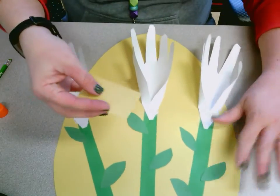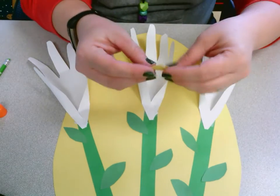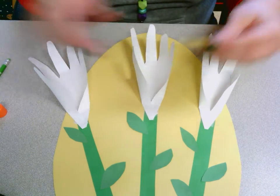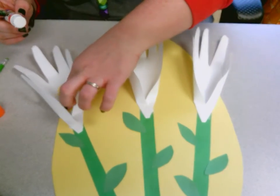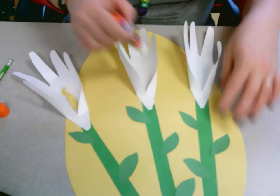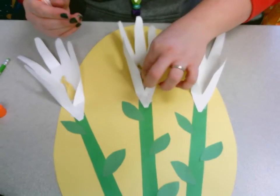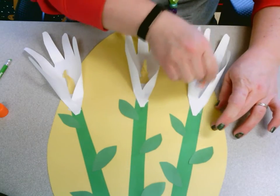Then you have a little yellow piece of paper, and you're just going to rip it — you only need three little pieces. I did mine into little strips. You're going to crinkle it just a little bit, and that gets glued in the center of each hand. That is supposed to look like the centers of the flower.